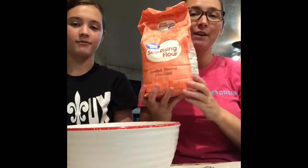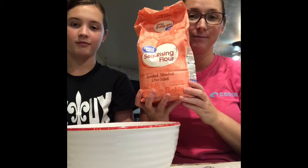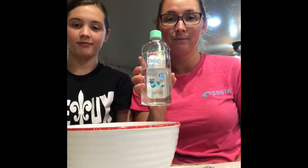First things first — let's get the ingredients. You're gonna need two cups of self-rising flour. Then you're gonna need a quarter cup of baby oil. And that's it today, that's all we need. So pause the video and go take some time to gather all your ingredients and come back and see me.